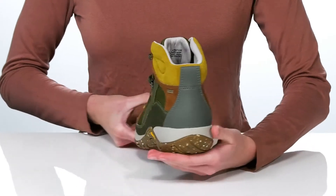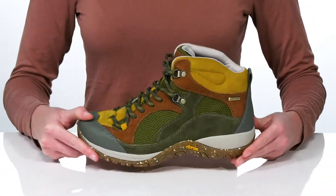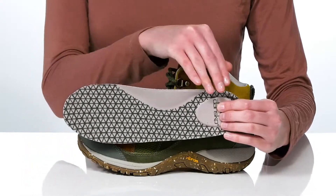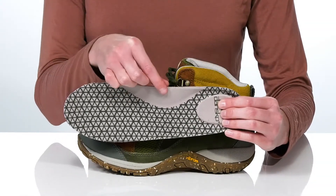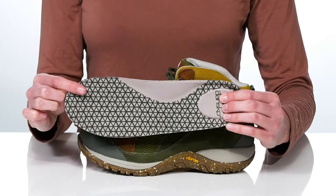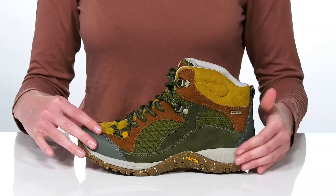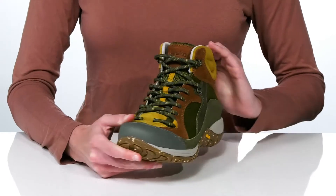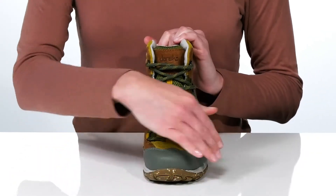The shock-absorbing midsole helps reduce the stress put on your joints. Inside the shoe, there is a removable footbed which is nicely cushioned and features an anatomically correct shape to give you even more support at the arches. The upper on this style is completely waterproof and features 3M Scotchgard for stain protection.